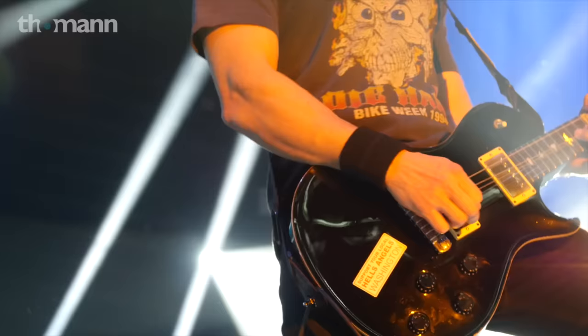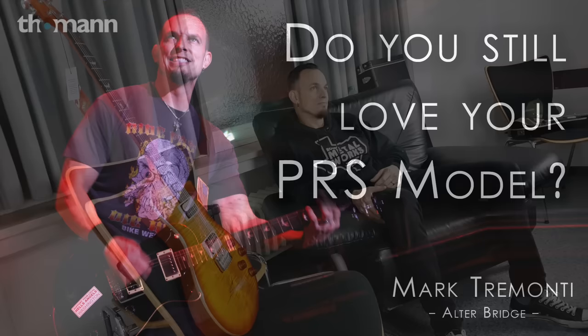I started with an imitation Les Paul — it was called a Tara, T-A-R-A. My buddy was buying a new guitar so he sold it to me for ten bucks. I'd been drawn to the guitar for years before that. I asked my parents for a guitar for Christmas and it just never arrived, so I took it upon myself to buy my first guitar. I always loved it — I got right into songwriting as soon as I picked it up and taught myself how to play.